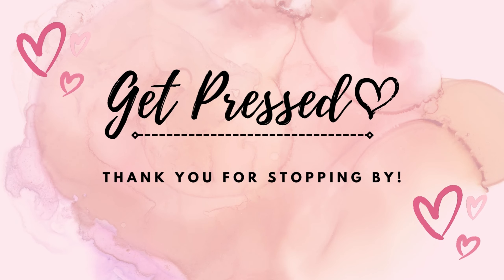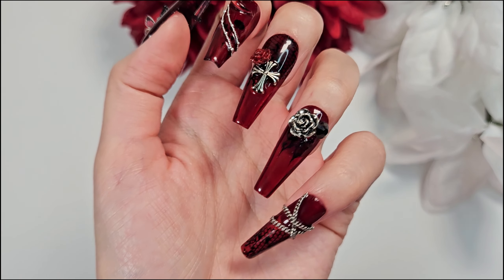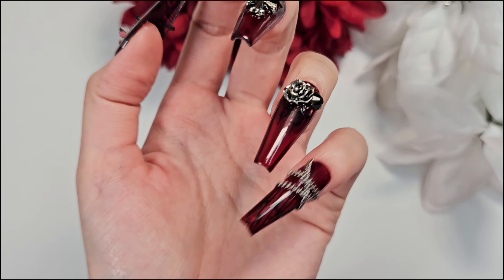Hi! Thank you for checking out my video. Today I'm going to go over how to apply press-on nail tips. I'm going over two different methods — I have glue and also sticky tabs.